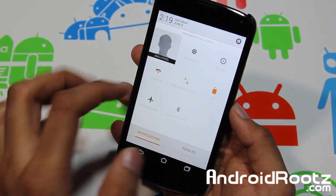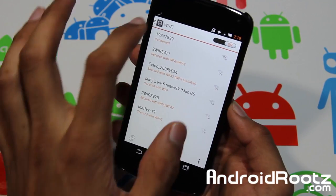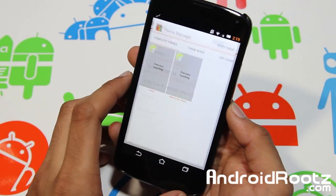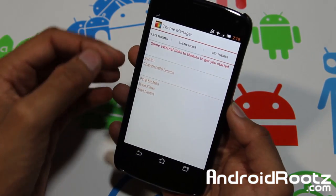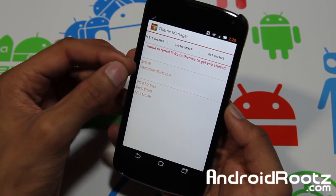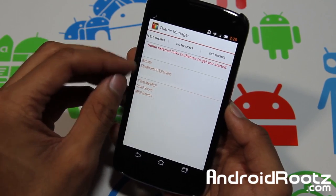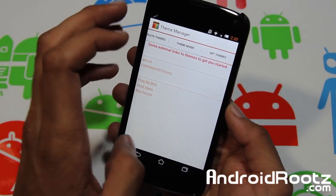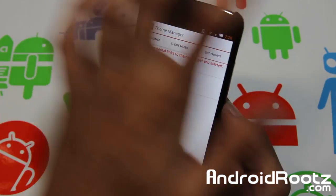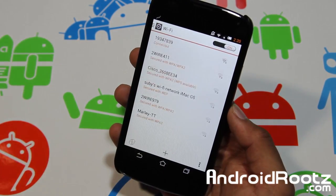Let's dive back into settings. Same navigation but a different look — a lot of the places look different. Going back to Themes and then Get Themes, you can go to the Chameleon OS forums — that's where I downloaded the My UI theme. It didn't come pre-installed or pre-downloaded. That's where you can download more themes for your Nexus 4 Chameleon OS ROM device, which is fantastic.